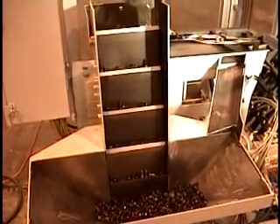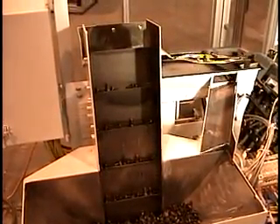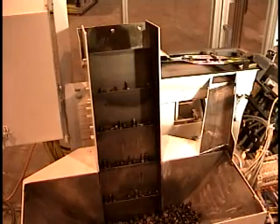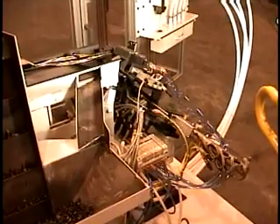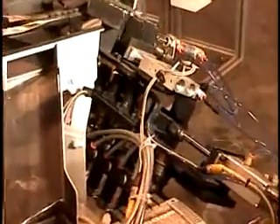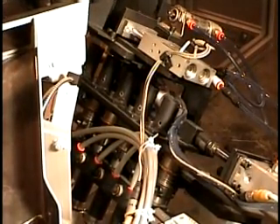Most floor bin elevators use cleated chain to get parts out of the bin, but this stepper or ladder type uses reciprocating blades. It's ideal for feeding nails or pointed screws, which would otherwise penetrate typical chains.